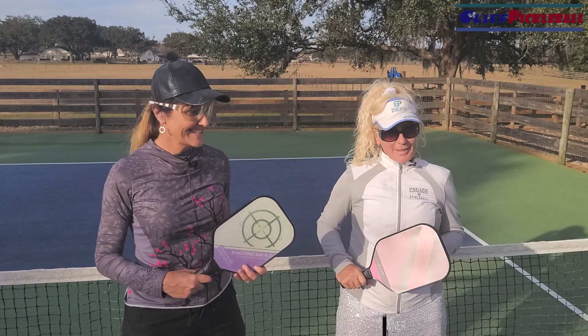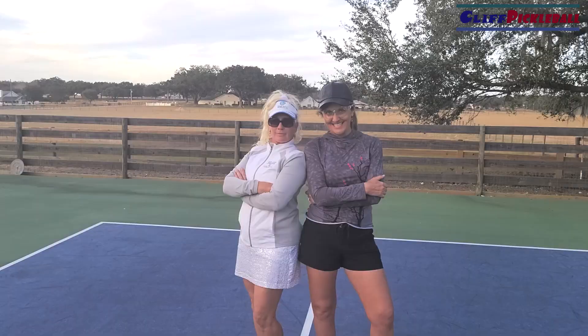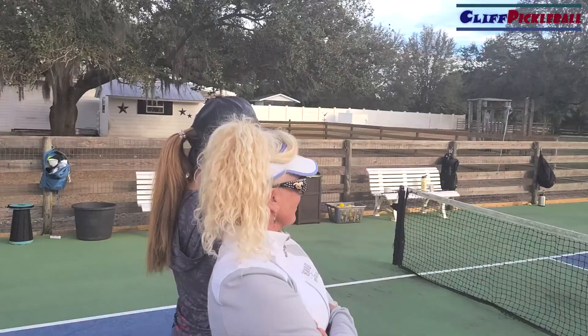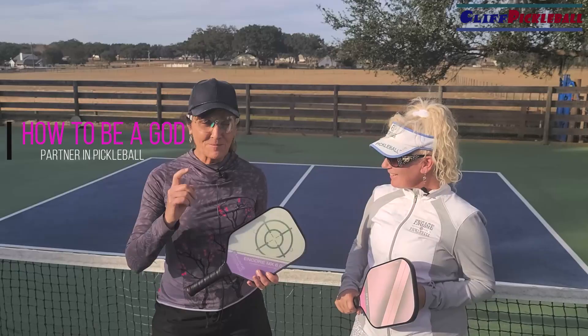Hi, I'm Jody Elliott. I'm one of the owners of Engage Pickleball. And I'm Jana Spano. I'm a very average pickleball player but I'm a great partner, and today for pickleball tips we're going to talk about how you can be a great partner.